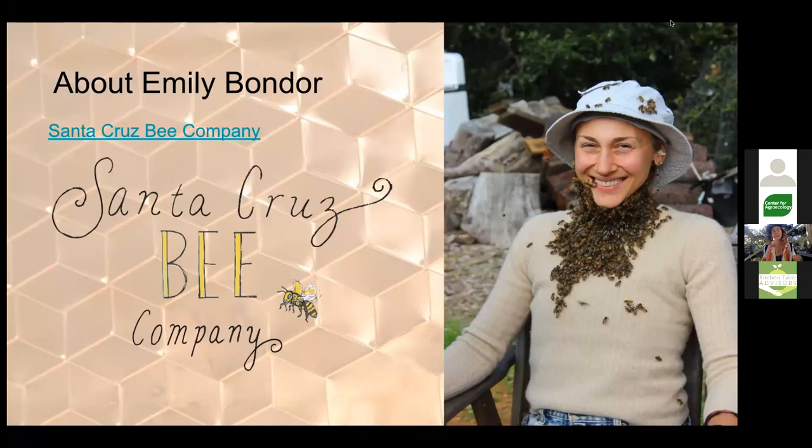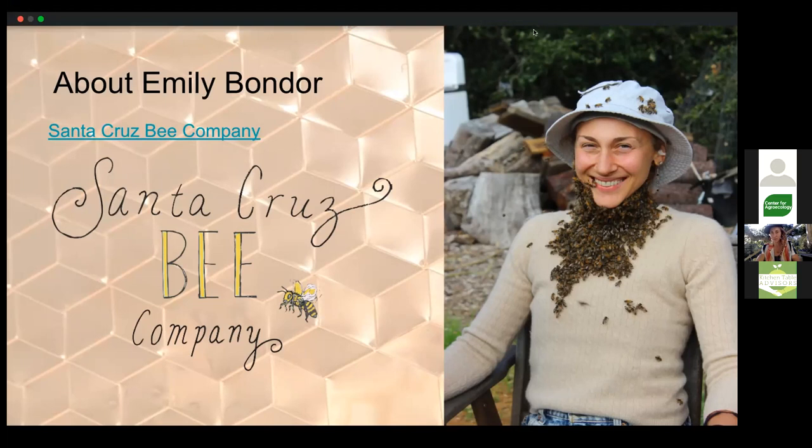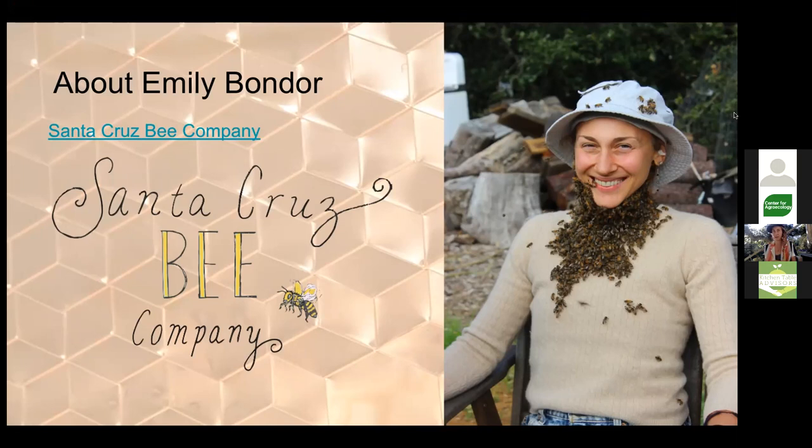We had some beehives on the farm and a beekeeper who tended them. He had a business raising queen bees and said he needed people to graft — I thought that was something you did to fruit trees! I learned it's also a thing in beekeeping, so I started raising honeybee queens very early on and thought it was incredibly cool. I've gotten very interested in queen rearing, which is part of what I like to teach about.